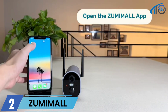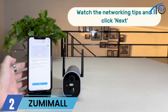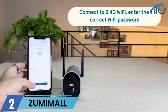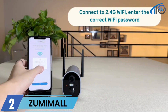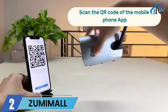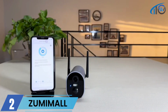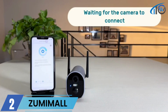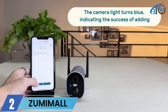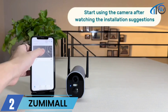Open the ZUMIMALL app, click Add Device, and choose Battery Camera. Watch the networking tips and click Next. Connect to 2.4GHz Wi-Fi and enter the correct Wi-Fi password. Scan the QR code shown in the mobile app — a beep indicates the scan was successful. Wait for the camera to connect. When the camera light turns blue, the setup is complete. You can now start using the camera.